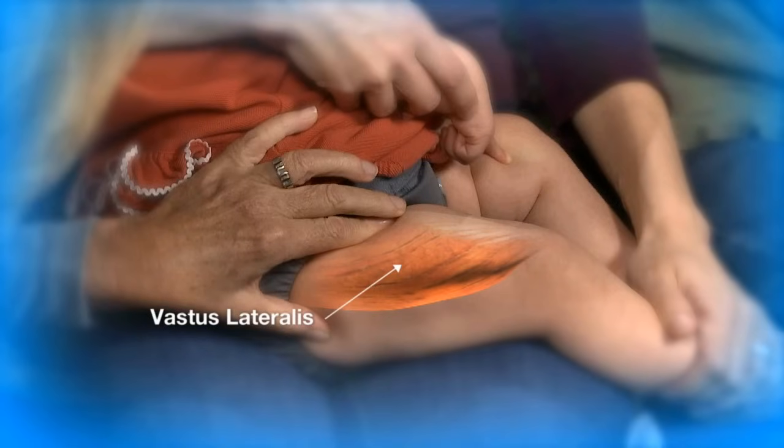For children birth through two years of age, the recommended injection site is the vastus lateralis muscle because of the relatively large muscle mass and the lack of major nerves and blood vessels. This muscle is located on the anterior or outer aspect of the thigh.